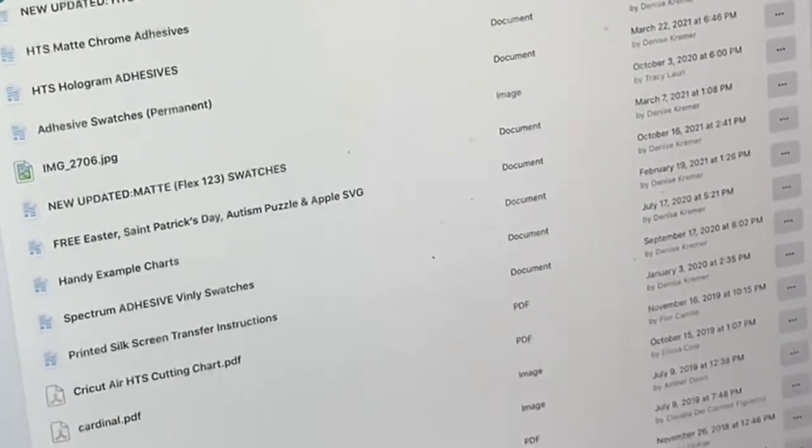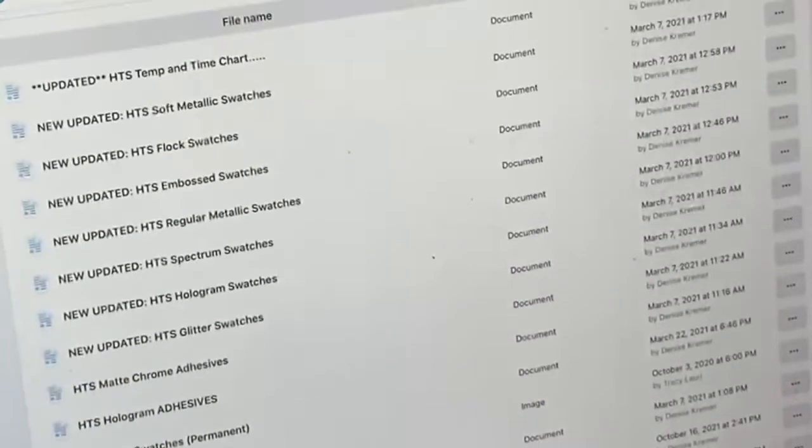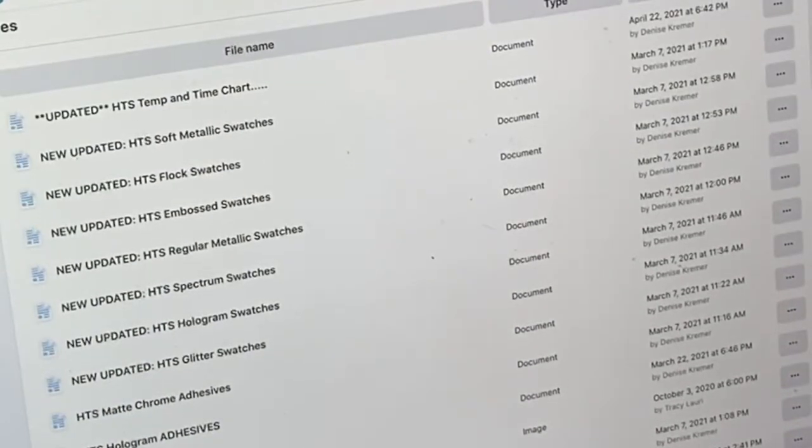I recommend, if you haven't looked there, to take a minute and bookmark that page for yourself. It's really helpful.